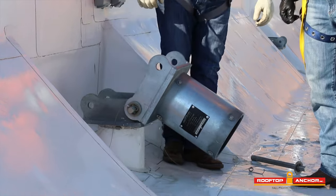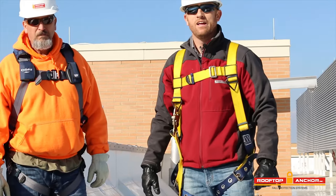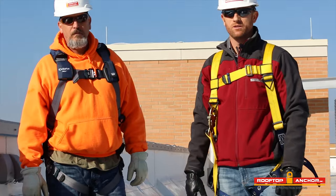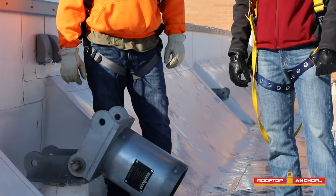Something to remember: both the David socket and the David arm have a tag that gives the maximum allowable working load for this particular system. You want to make sure you know and understand what that working load is. In this case, it's a 1,000-pound working load.